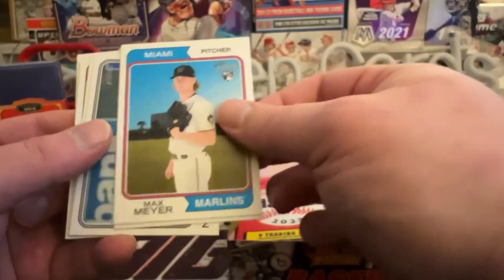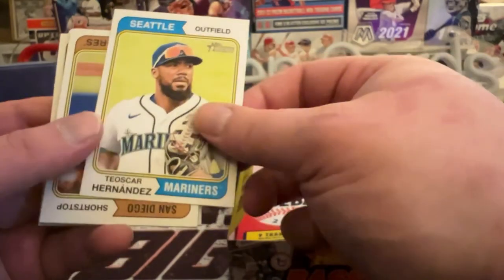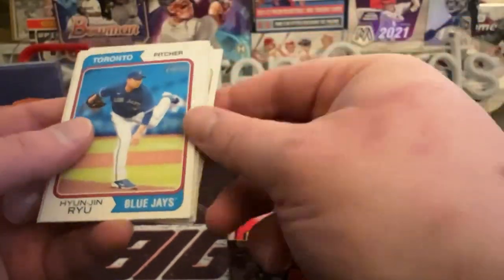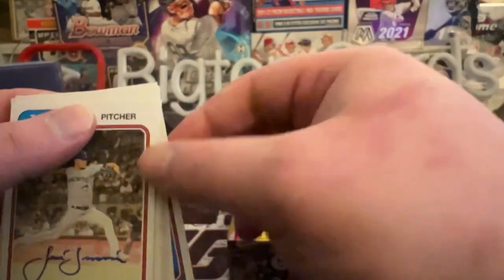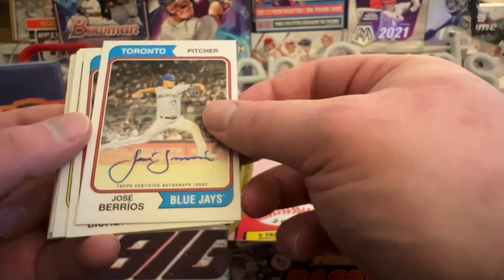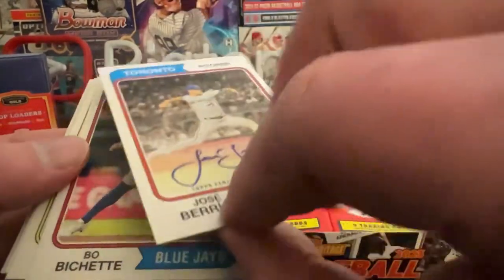Max Meyer — hopefully one of you guys will correct me on that. Tay Oscar, Fernando upside down — nothing special. Oh, there's an auto! Speaking of hits, this is Jose Berrios on the real one auto. I'd like to see that — decent name, it's a pitcher but we'll take that, take that all day.